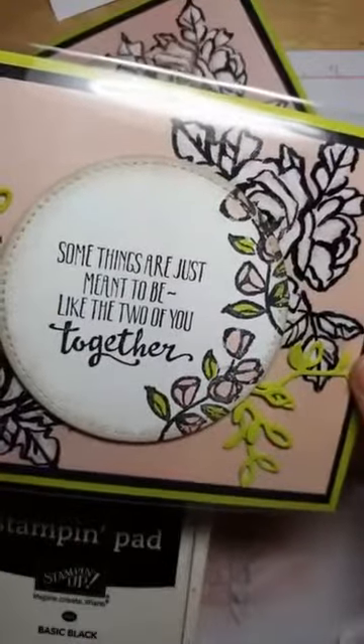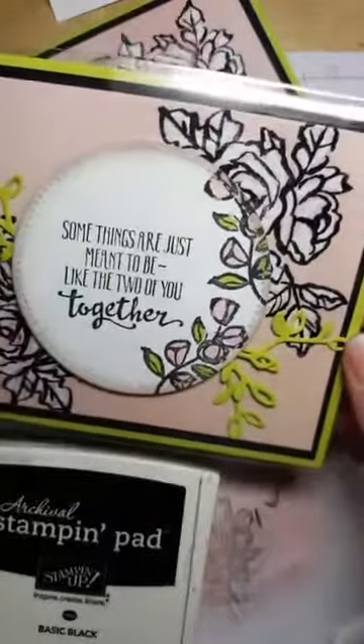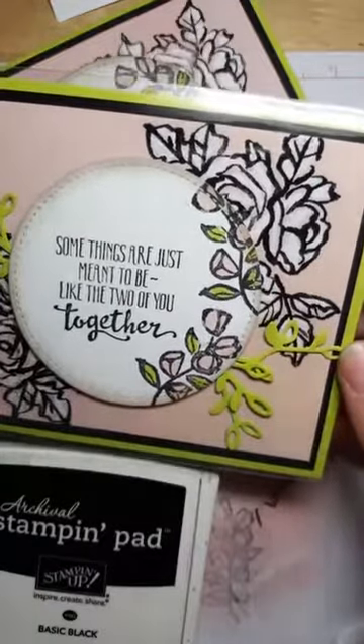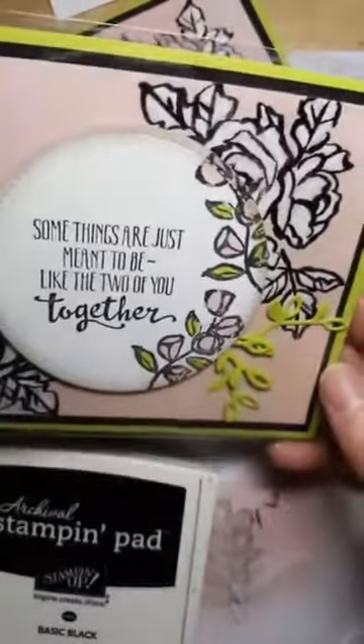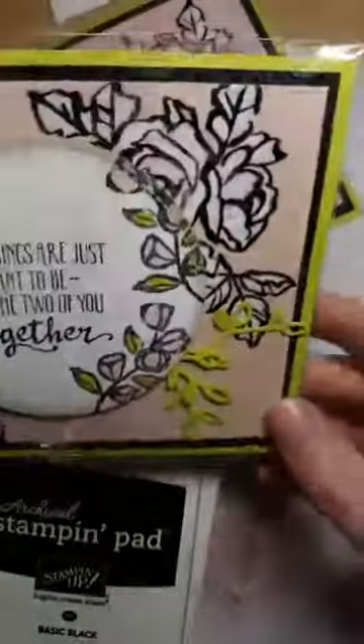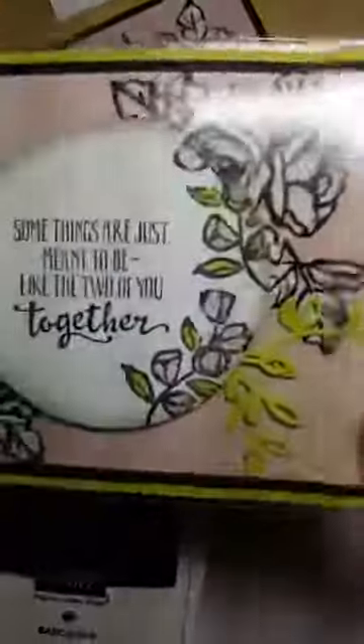Hopefully that inspired you a little bit! I'll be back with some more photos of the Heartfelt Blooms stamp because I didn't have time to play with that one as much. We'll have one more game and perhaps one more live video where I'll give you another little tip and trick. Thanks so much for watching — we'll see you in a few!